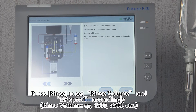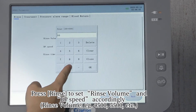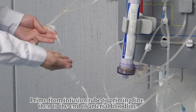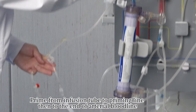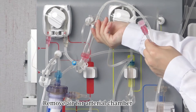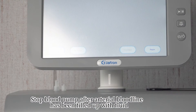Press 'Rinse' to set the rinse volume and blood pump speed accordingly. Start automatic priming. Prime from the infusion tube to the priming line, then to the end of the arterial bloodline. Remove air from the arterial chamber. Stop the blood pump after the arterial bloodline has been filled with fluid.